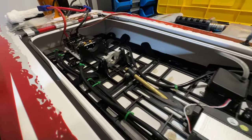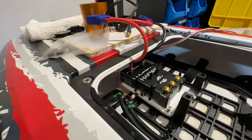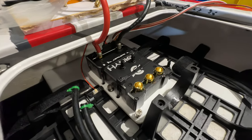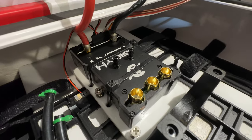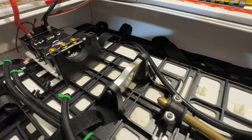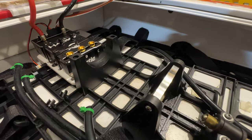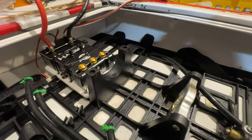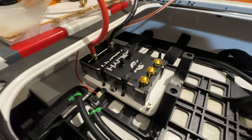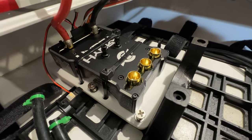Hi guys and welcome back to Mark's Boatworks. Today I'll make a quick video regarding the Blackjack 42 and upgrading to the Castle Creations Hydra XLX2 speed controller. There are a couple of issues I've come across doing this job and I thought I'd share some tricks and tips on how to overcome them. Some of you may have already worked this out, but if not I'll take you through it.